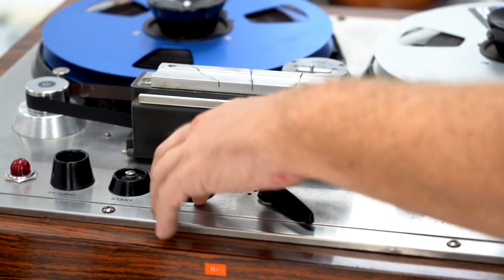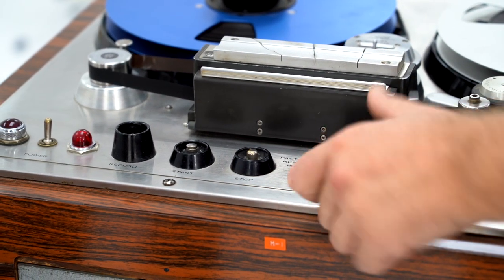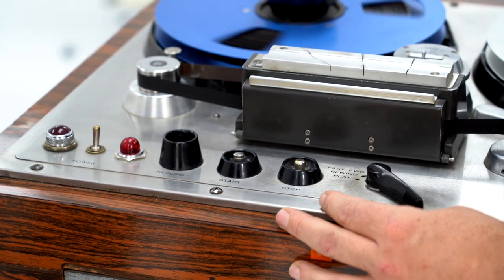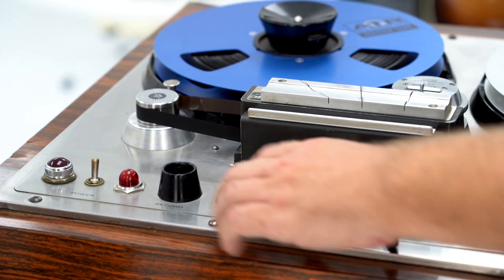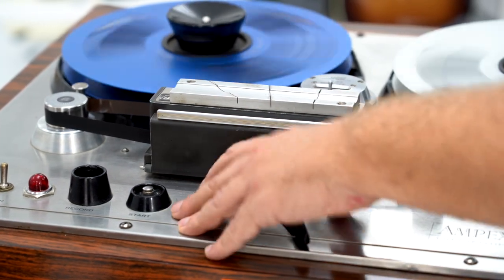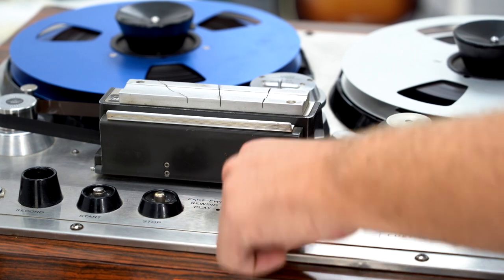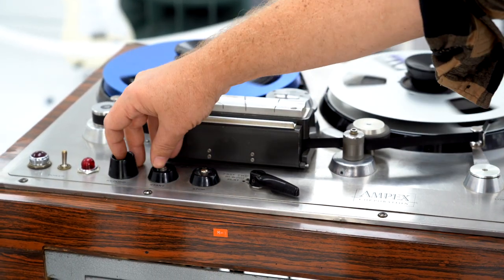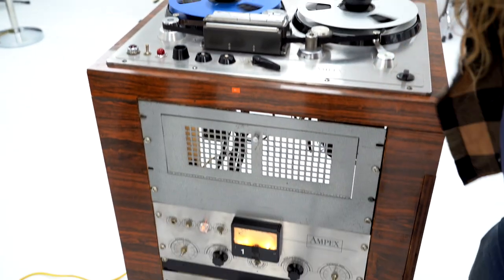To change the transfer functions you simply move this chicken head. Now we're rewinding. Stop. Fast forward. That's it — pop it in and play. Record. Record start. And there are your record indicators.